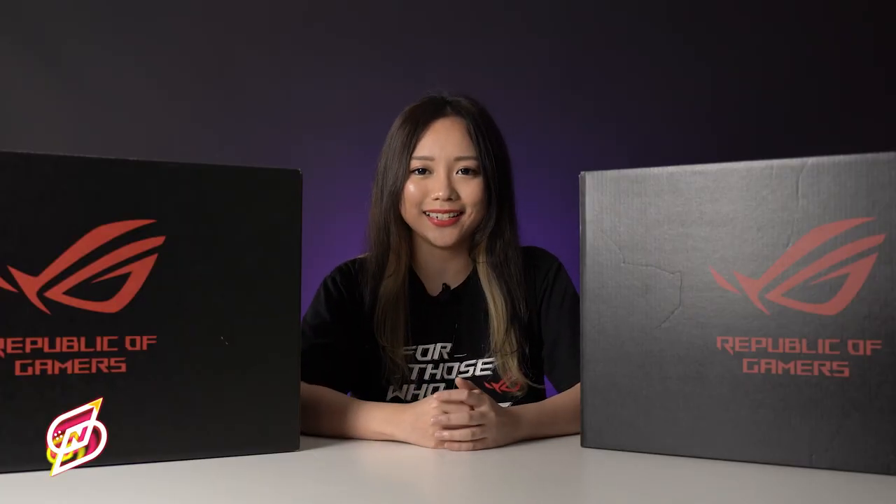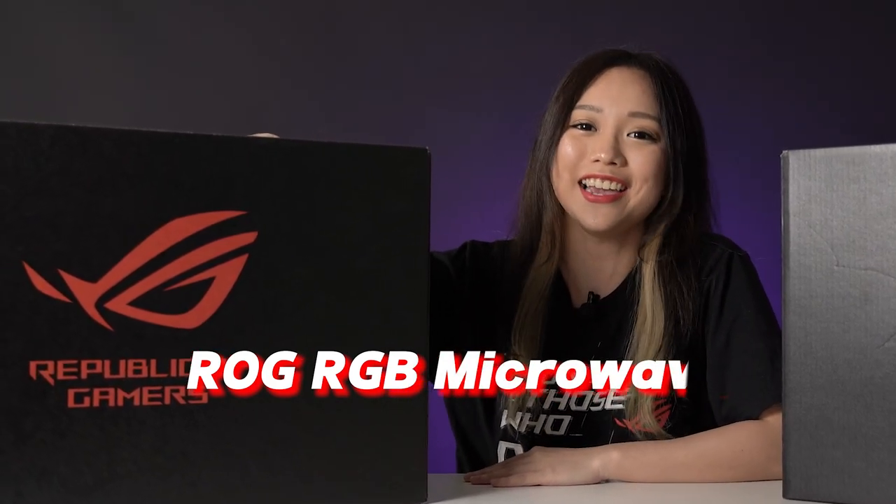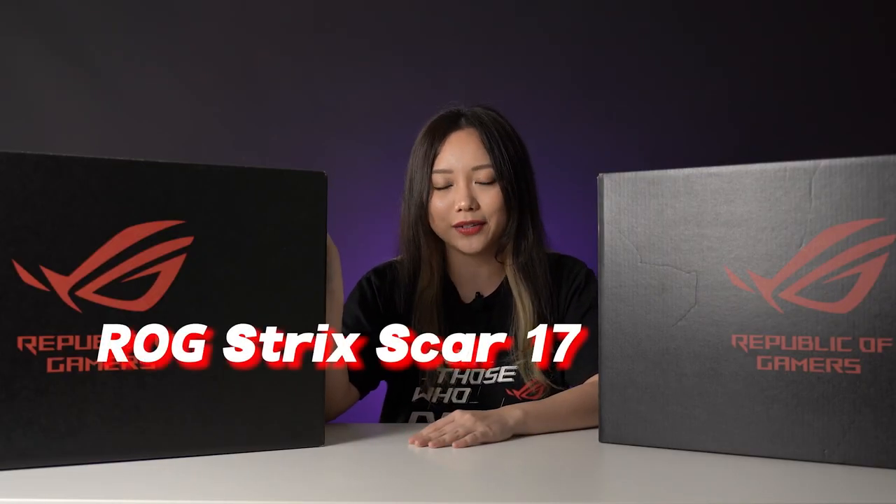Hello! This is Christina again and today I'll be introducing you guys the ROG Strix G17 laptop. This is the ROG Strix Scar 17 gaming laptop which was announced at CES earlier this year along with the G17.